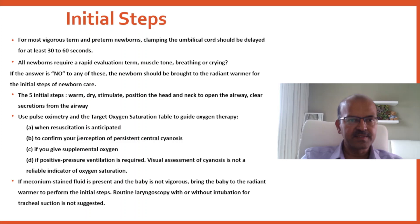Use pulse oximetry to guide oxygenation. When resuscitation is anticipated, to confirm if the baby has cyanosis, if supplemental oxygen is needed, or if PPV is required — a pulse oximeter is needed for any baby who needs additional support, not for someone who transitions quickly to skin-to-skin care with the mother.